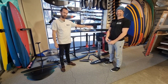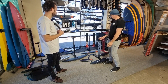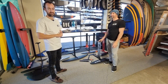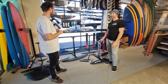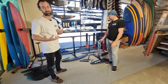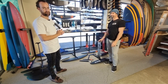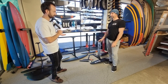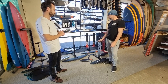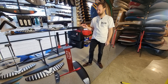Hi guys, I'm Tim, this is Tom. I'm going to run you through our foil range. When you walk into the store for the first time and you're interested in getting into wing foiling, it's quite a vast range and it can be pretty overwhelming. The purpose of this video is to break it down for you, let you know what you can get for how much, and give you a general understanding of what a beginner foil looks like.